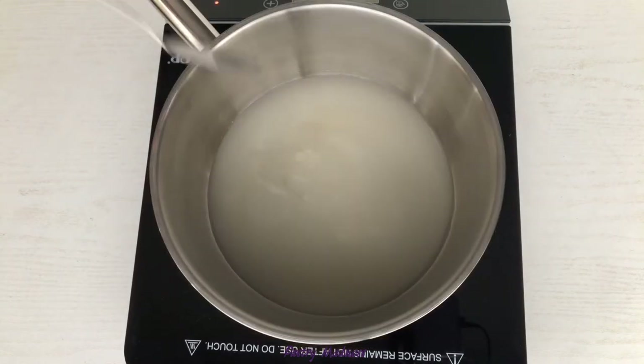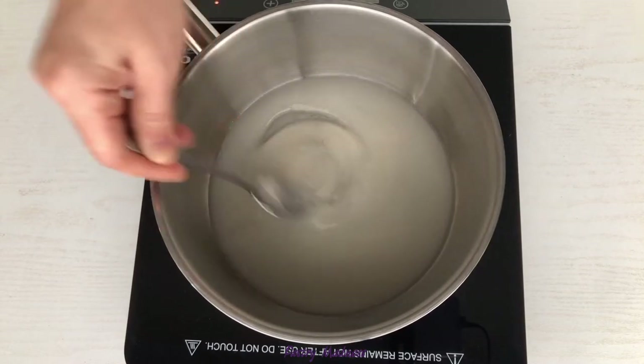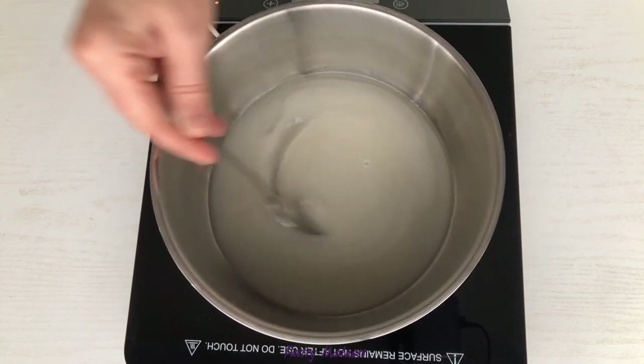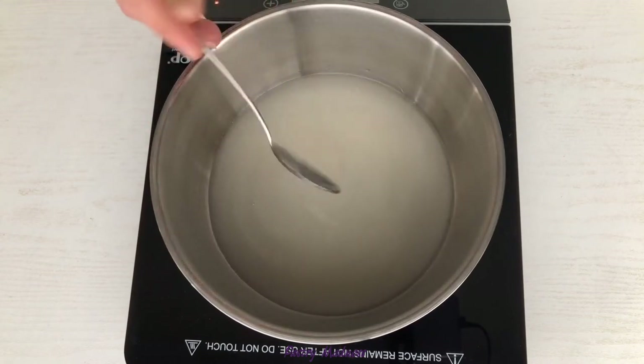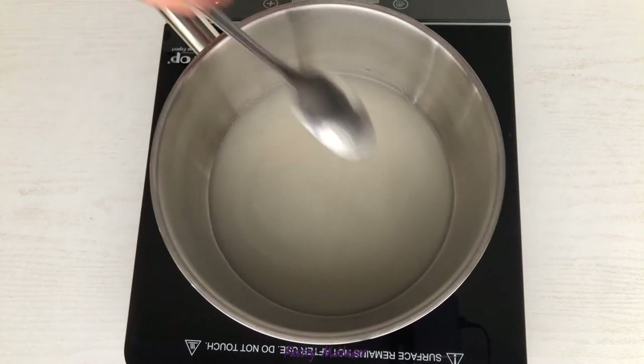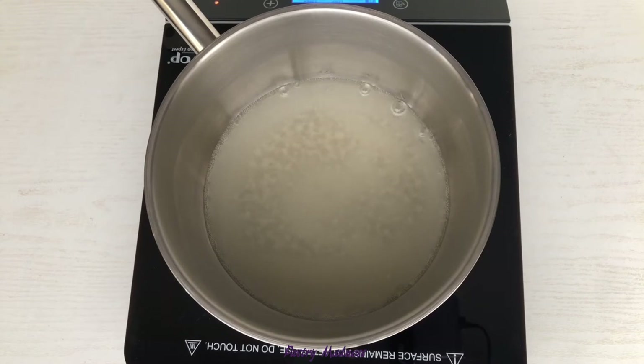In a heavy bottom saucepan, combine the sugar and water. Wait until the water covers all the sugar, then give it a stir and help the sugar spread evenly on the bottom of the pan.